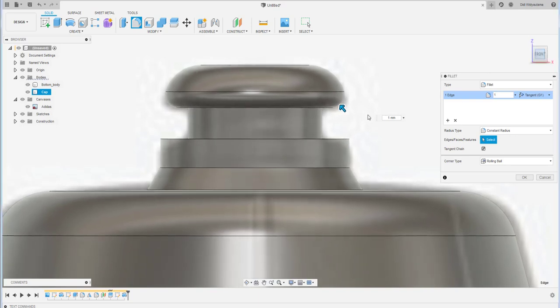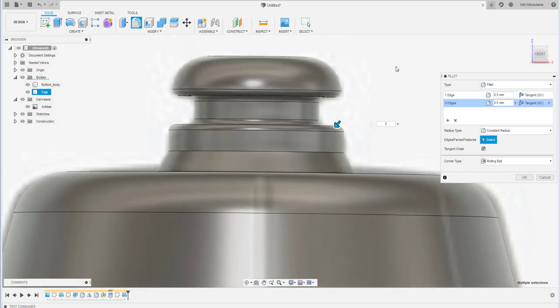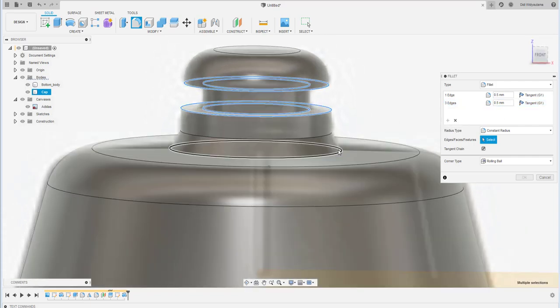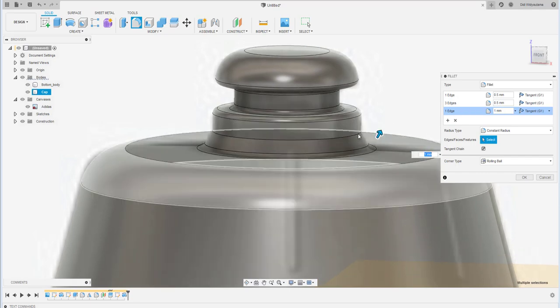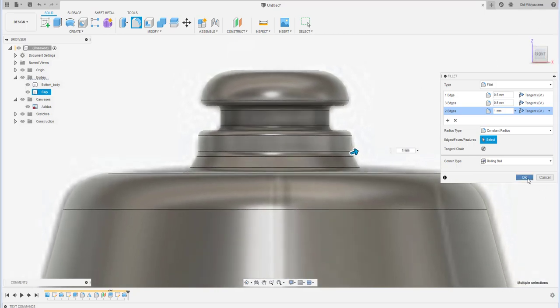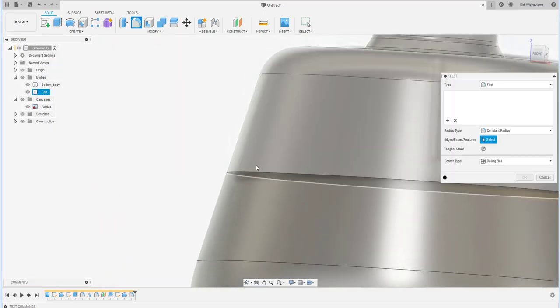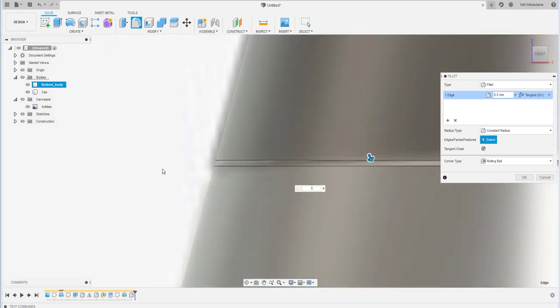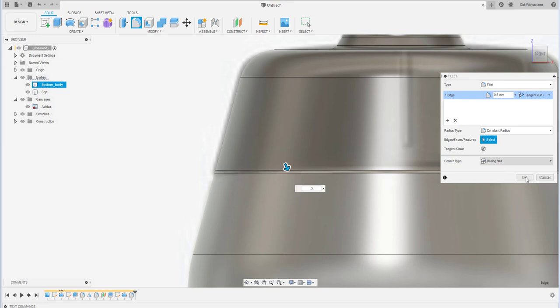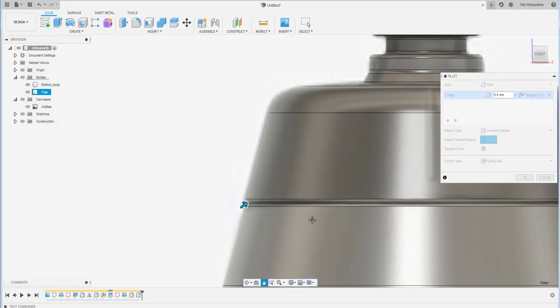Add fillets of 0.5 to all sharp edges. At the bottom, use a fillet of 1. Also add a 0.5 fillet to separate the lip area between the cap and the body. This helps define the transition between the cap and the hoodie section.